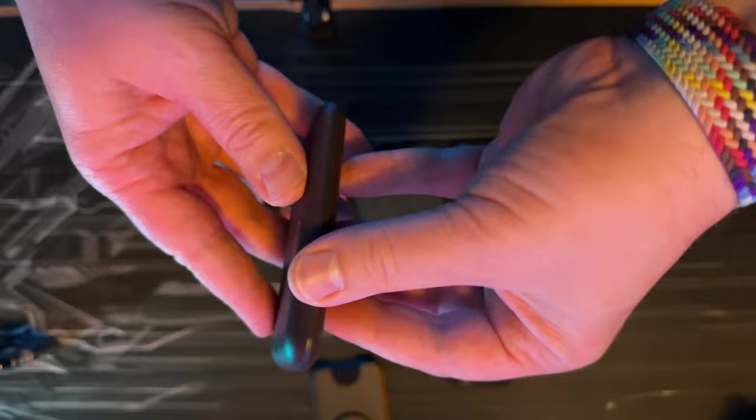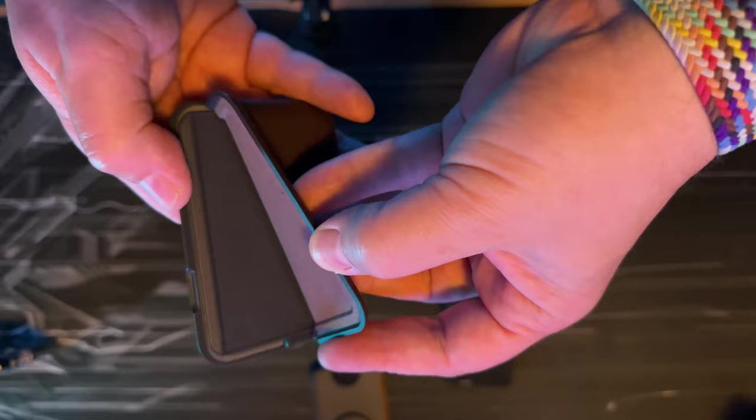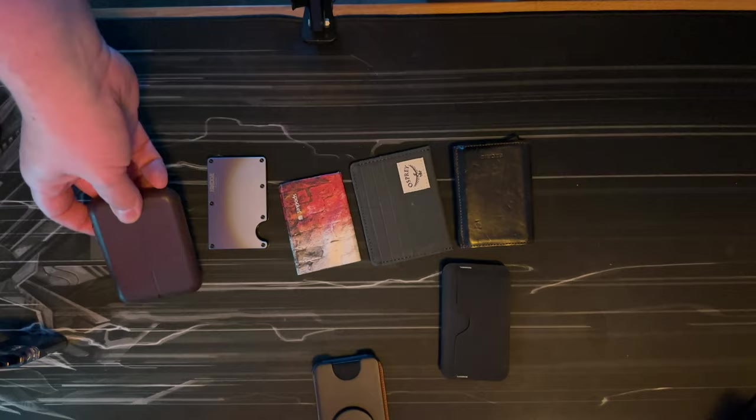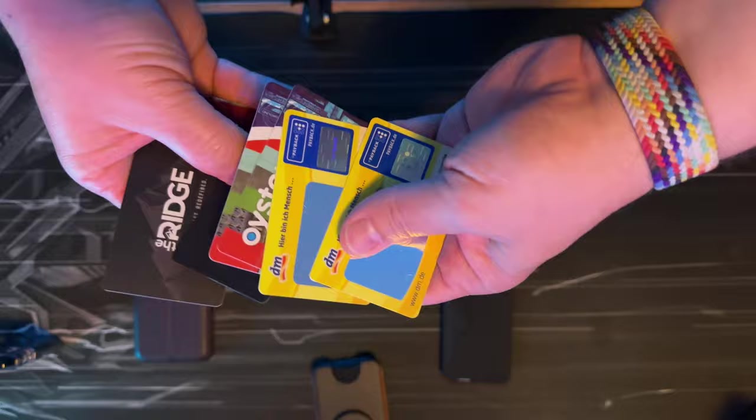This one here is the Card Flip Case from Bellroy. It comes with magnets, looks really nice, and is very well made — magnets, plastic, and leather. There's a little notch so you can open it this way. It fits two cards in the front and four cards in the back, with a little lip where you can put banknotes.